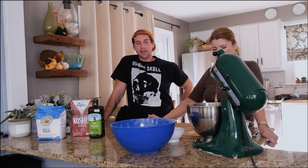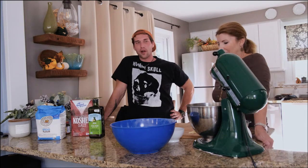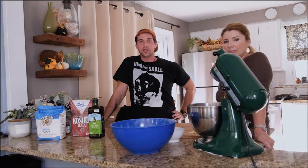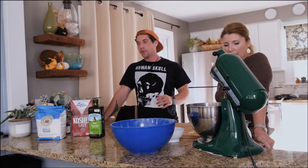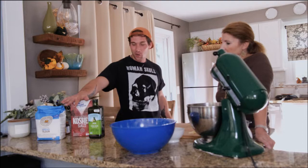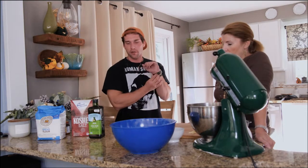Today we're going to do something a little bit simpler than rough puff, even though rough puff was also a simple recipe. If you're into baking bread and you want to make something super easy, focaccia is one of the easiest things you can make. It is literally just flour, water, salt, and yeast. You don't need to get fancy with it. Today we're going to be using King Arthur unbleached bread flour — it's one of my favorites — Diamond Crystal kosher salt, and Fleischmann's yeast. You can use any active dry yeast you want for this recipe.